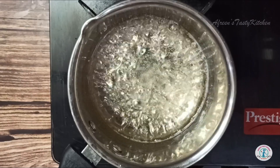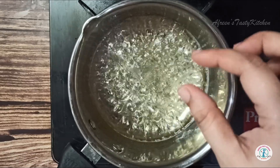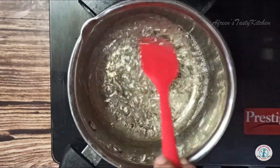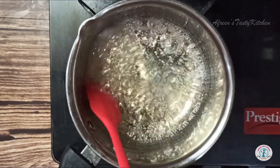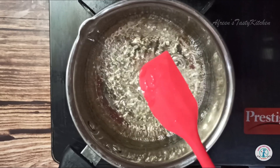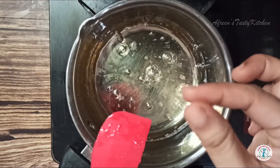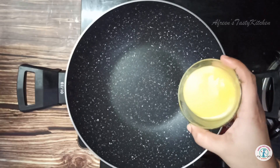Add a pinch of salt and keep it on medium flame. If the sugar syrup is overcooked, the barfi will be hard. Let the sugar dissolve and reach a thick consistency, then switch off the flame.